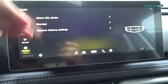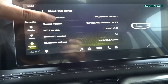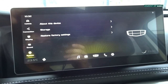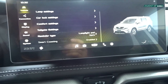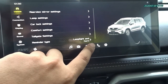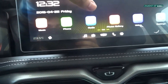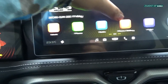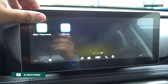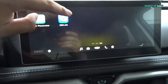Under system settings you'll find information about your device, hardware version, system version, storage, and restore factory settings. To go to your home menu, hit this button right here. From the home menu you can go to music, phone, radio, photo gallery, video settings, 360 panorama which leads to your 360-degree around view monitor, and QD link.